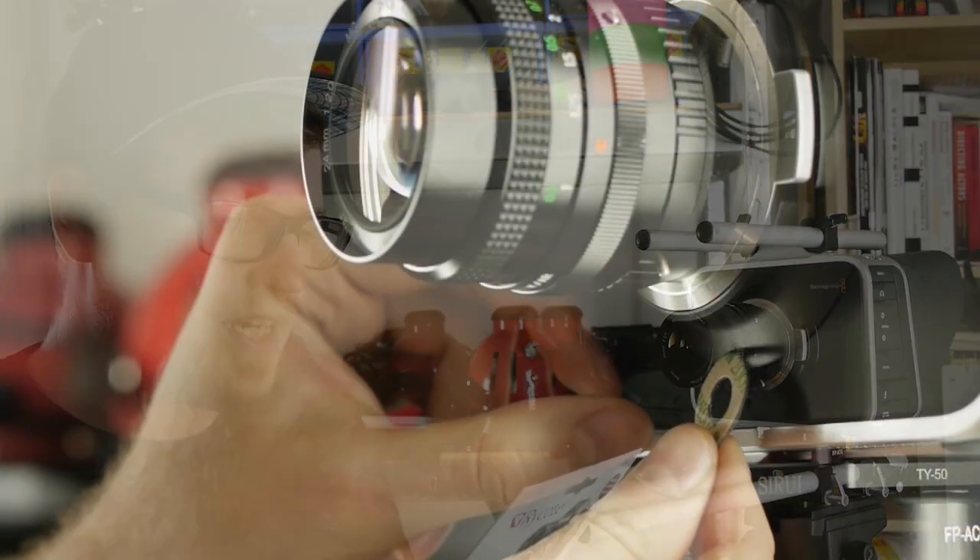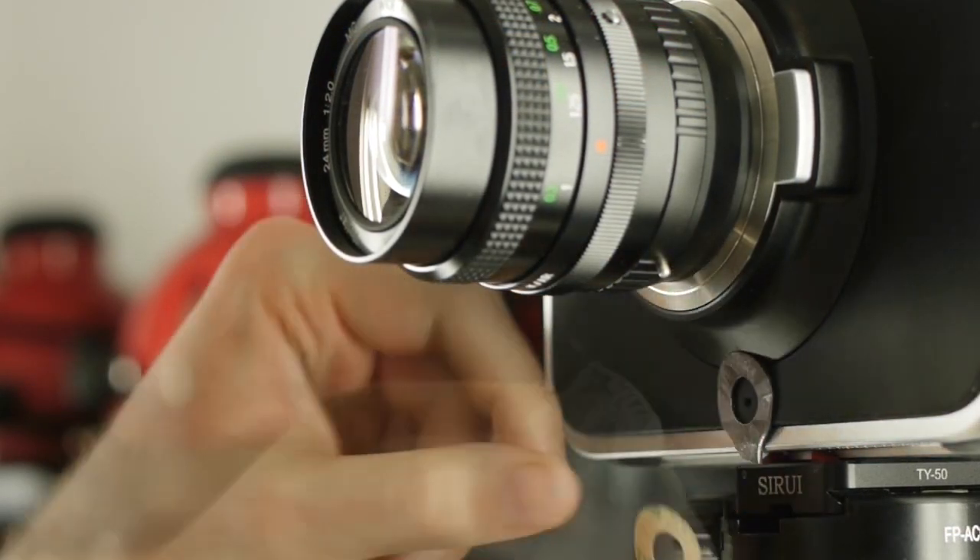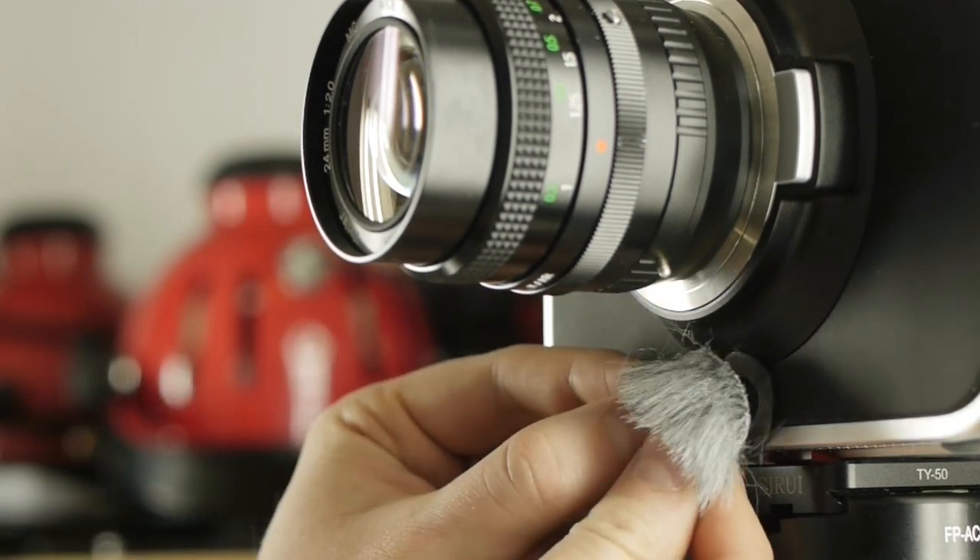It's really simple. You just take one of the pads, put it around your camera's microphone, stick the fur cover on there, and you're done.